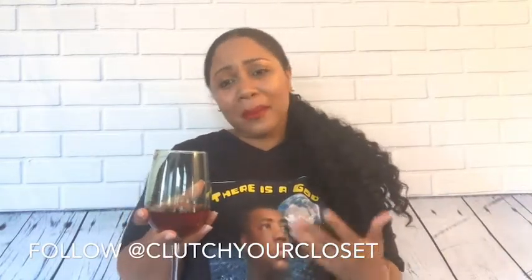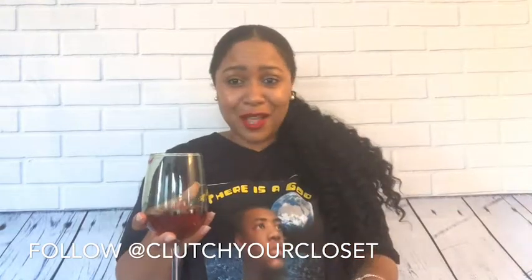Hi, what's up? Hey, welcome back to Clutch Your Closet channel. I am Elmarcan Paris. If you're new here, thank you for stopping by. And for all my subscribers who have been supporting me and loving me and showing me the most love on Instagram and on YouTube, thank you — I really appreciate you guys.